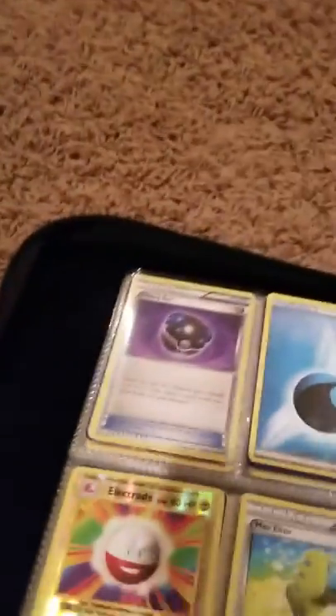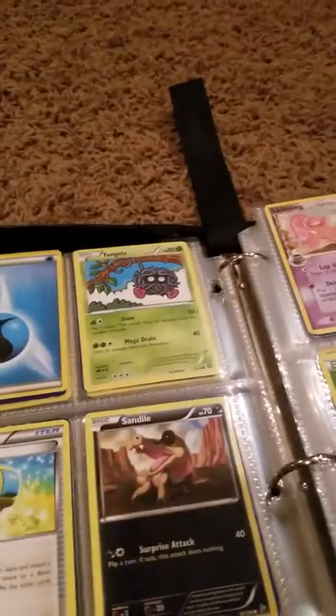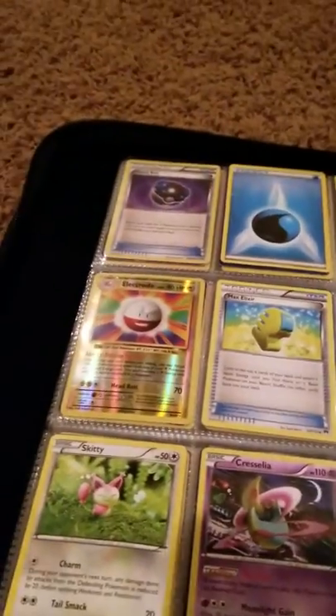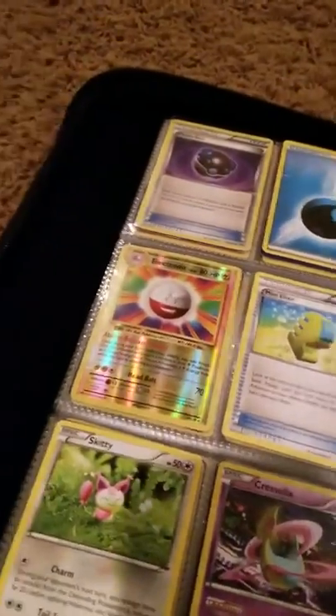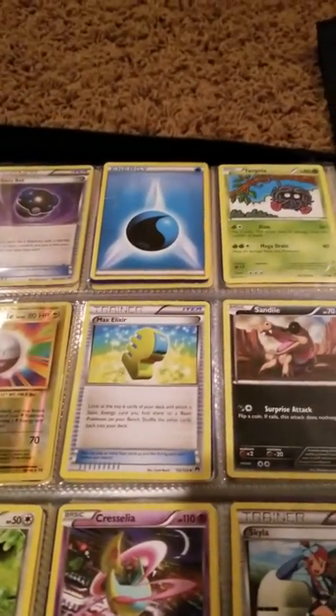Ringlebell — one of Comfey. Actually it's Comfey. Ringlebell. Snorunt, Snivy, Grass Energy, and a Heavy Ball, Water Energy, Tangela, Electrode — oh, that's the Evolutions set. I thought that was another set.